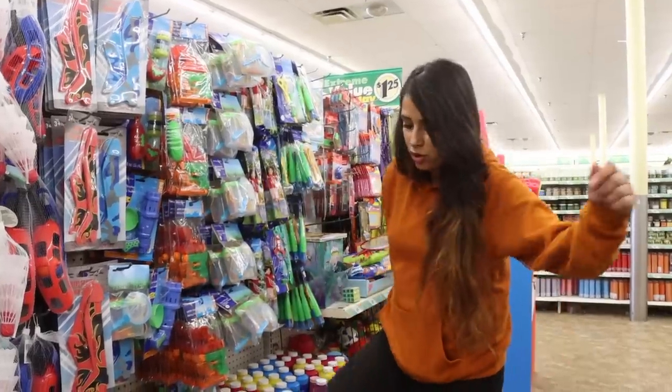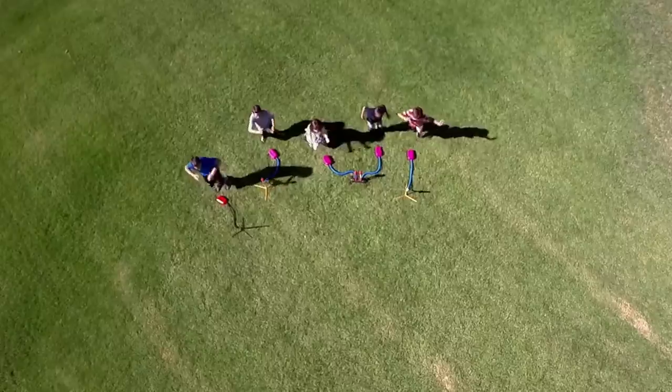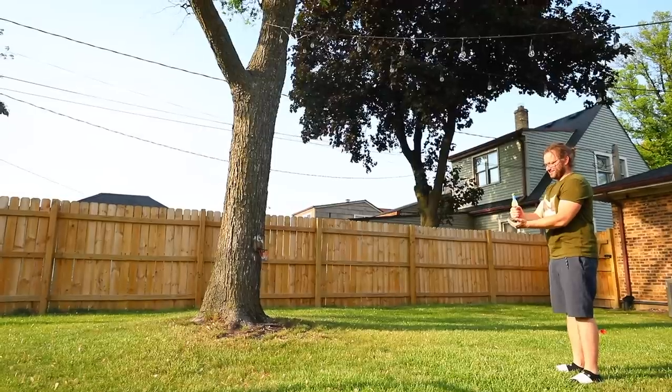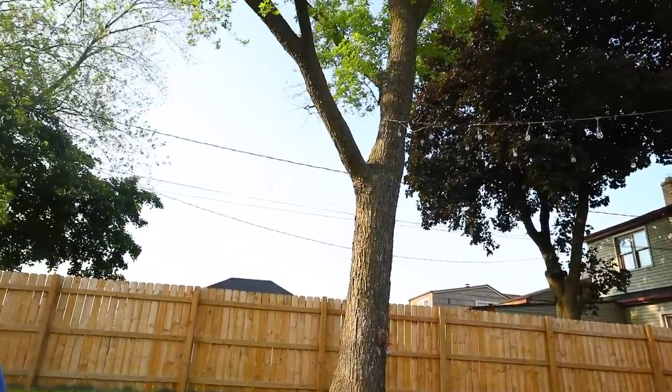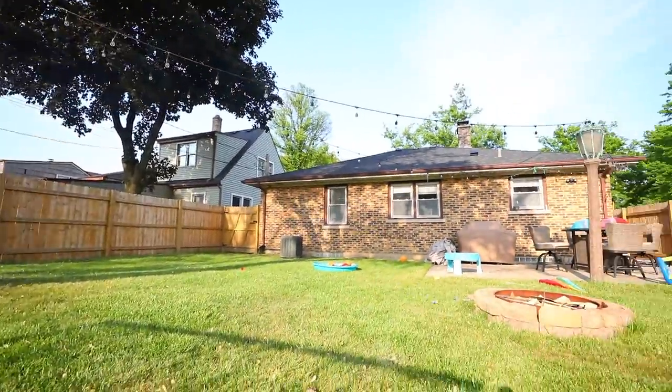Cooper has this rocket thing that you step on and it goes flying. What my son has is called a stomp rocket — you step on it and it flies way high in the air. This Dollar Tree version doesn't fly as far, obviously — it's much smaller — but it's still really fun.